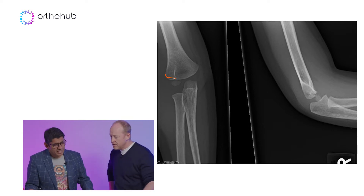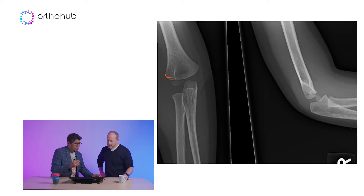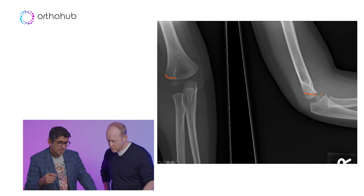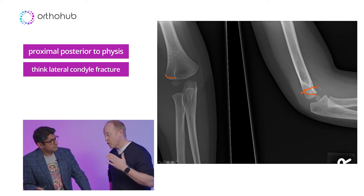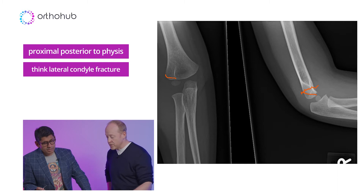Sometimes you're sitting there thinking: is that really a fracture? You've got to have your two views. What you can see nicely is that fracture line going down — and when you've got a fracture line going from proximal posterior to the physis, that's a lateral condyle fracture. If it was a supracondylar fracture, it goes across. Supracondylar is transverse; lateral condyle goes down towards the joint.